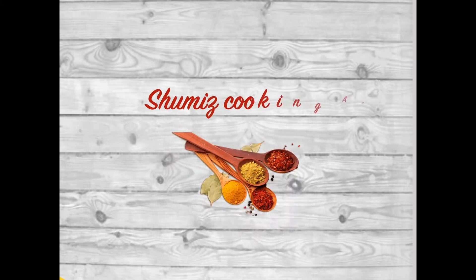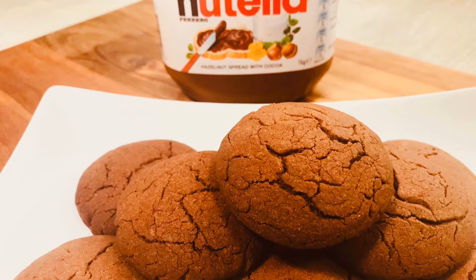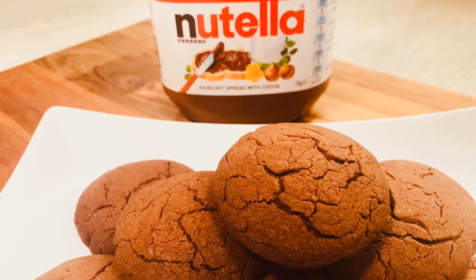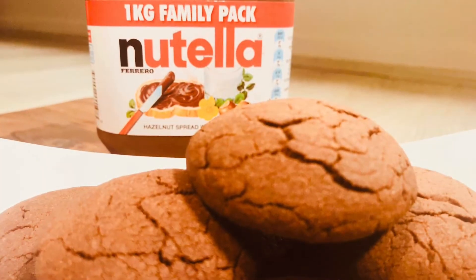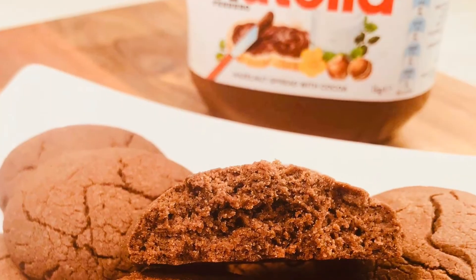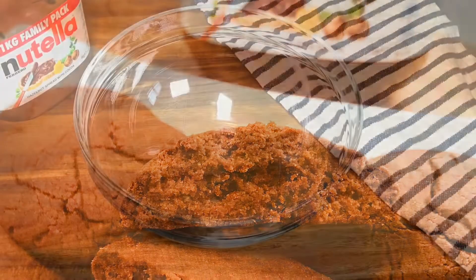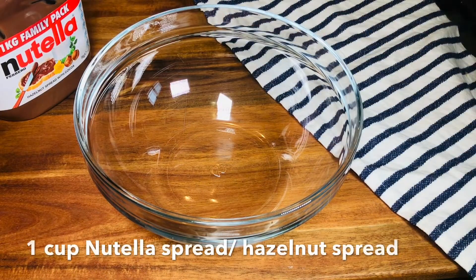Hello everyone, Salam alaikum. Welcome back to my channel Sumis Cooking Art. The first recipe of cookies is called Nutella Cookies. Nutella spread on bread, dessert, cookies and cake are very good.